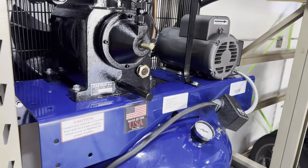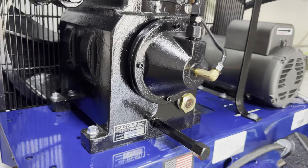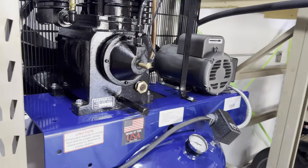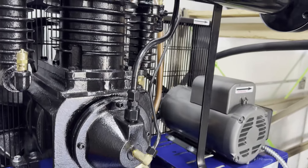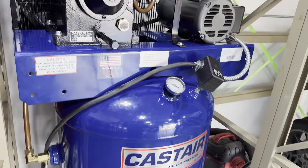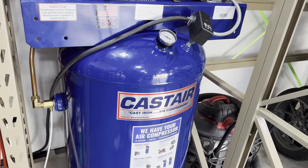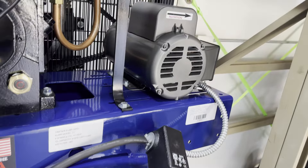The pumps feature taper roller bearings at both ends of the crankshaft for superior support and less friction. The C1 and C2 pumps — this unit being a C1 — have a centrifugal unloader for less-load startup every time. The discharge and unloader tubes are made of copper for long life and heat dissipation. The tanks are powder coated ASME tanks with four legs on verticals and channels on horizontal tanks.